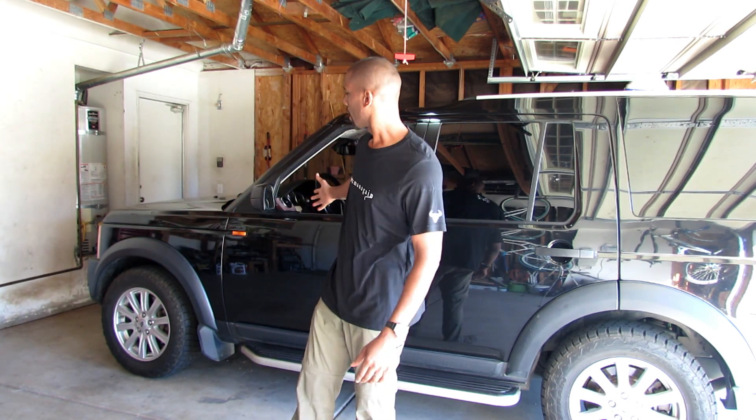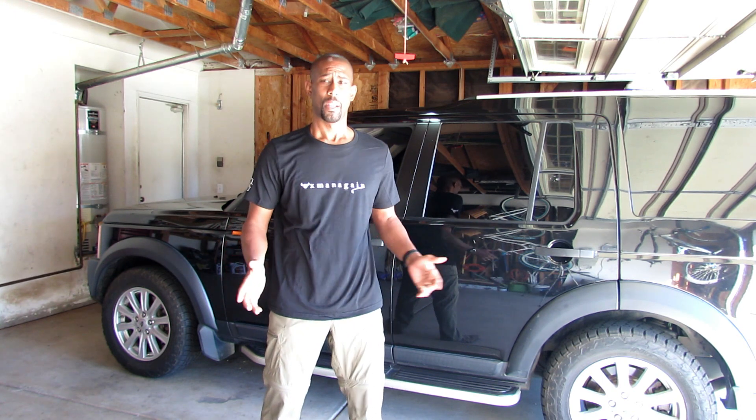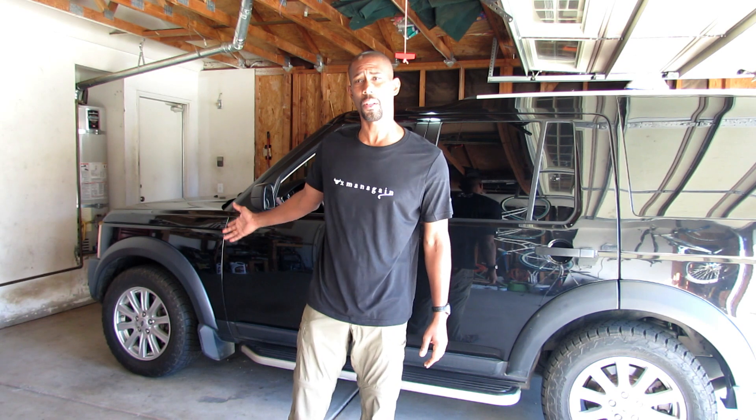Today I'm changing the brakes on my 2008 Land Rover LR3. First off, I appreciate your time, thanks for watching. I've changed brakes before on many vehicles and I have some videos for those vehicles, but I understand you might want to see the actual brakes changed on your particular vehicle — in this case, a Land Rover. Let's get started.